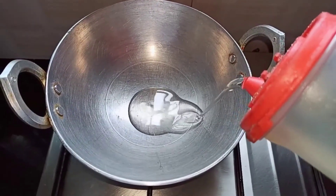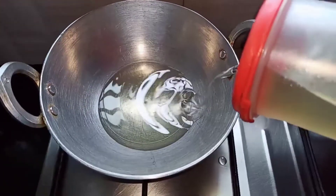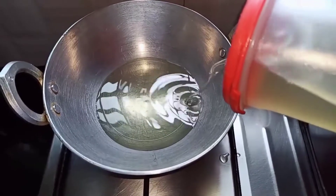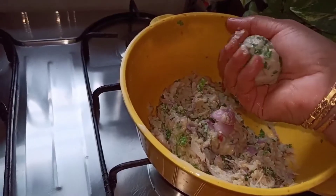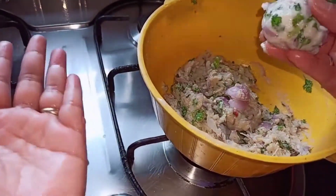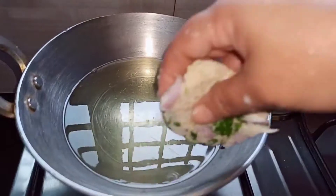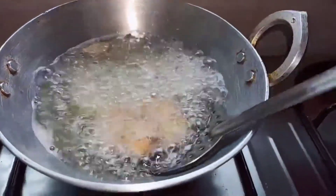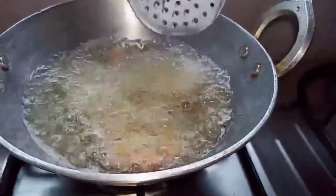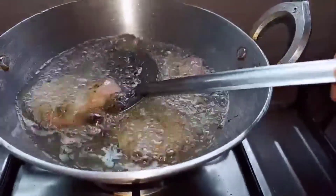Now take a kadai and add oil to heat. Apply oil to your palm, take a ball-sized portion of dough, start dabbing it, and then make a hole in the middle. Once the oil is hot, gently drop it in and deep fry them on both sides until they turn golden brown.